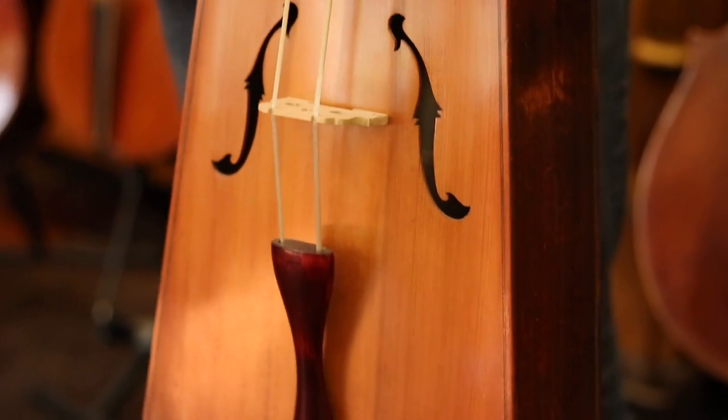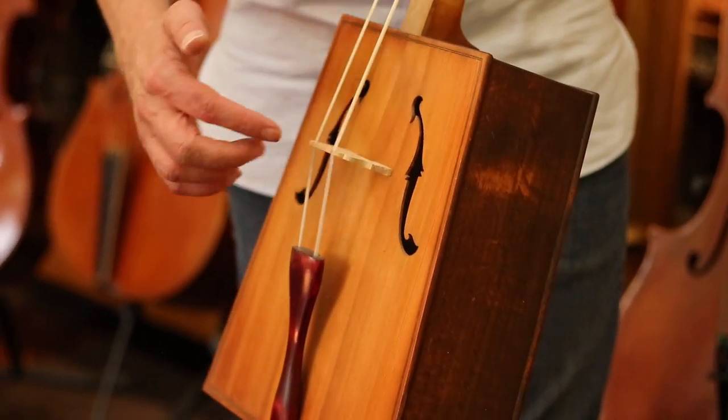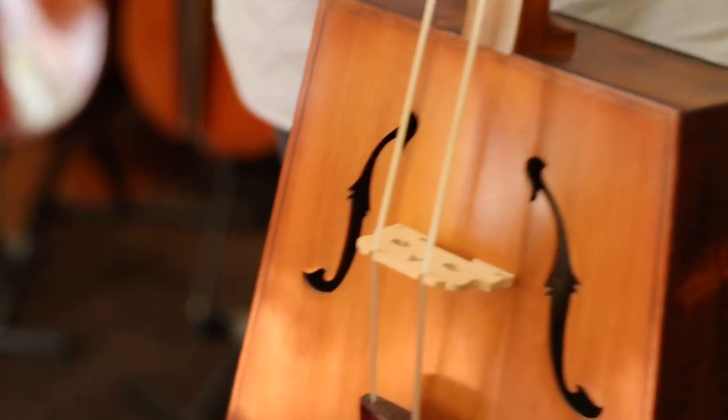So it has a very different sound. This one here is not able to play right now — the sound post, which it also has, has fallen down. And the bow is missing. I lost it somewhere.